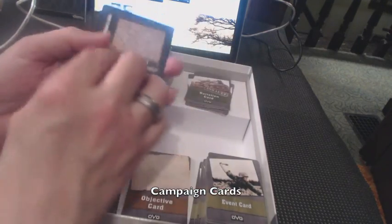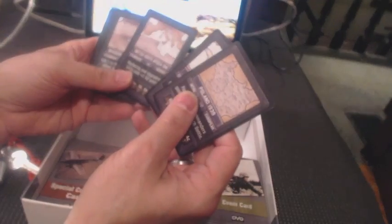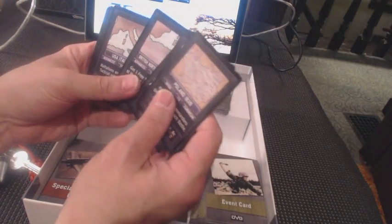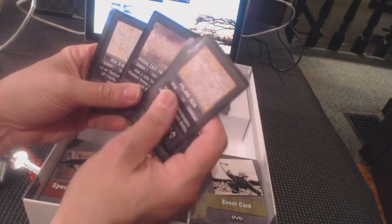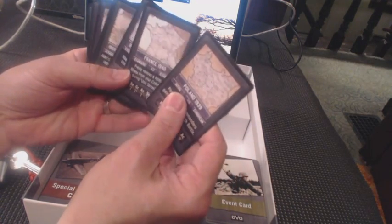And then the campaign cards. Poland '39, France 1940, British North Africa '41, Invasion of Russia '41, British North Africa '42, USA Italy '43, Russia Eastern Front '43, US D-Day '44.